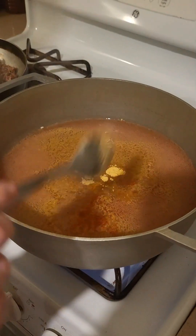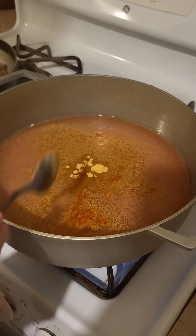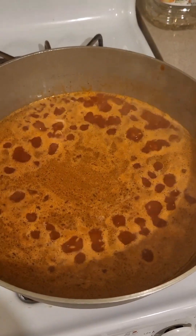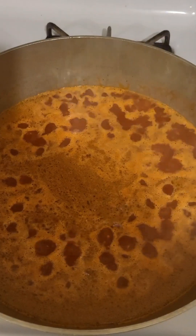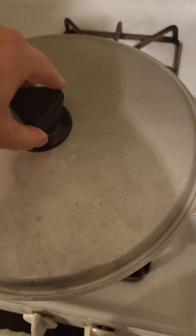Stir that all together and let it boil, then reduce on low heat and cover. Bring it to a boil like this and then reduce to low heat and cover for about 25 minutes. It doesn't have to be a rapid boil, just a nice boil.